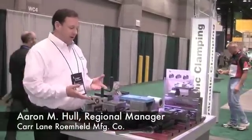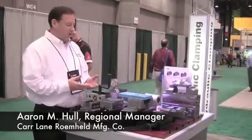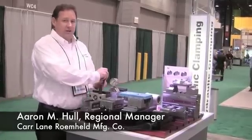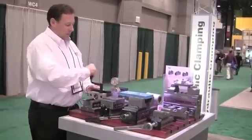Hello, I'm Aaron Hall with Car Lane Romheld and today we have one of our NC standard machining vices. It's a little different than your standard machining vice in that this is a hydraulic mechanical vise. So as you tighten down the vise on your part, you actually build up hydraulic pressure that does the clamping on the part.